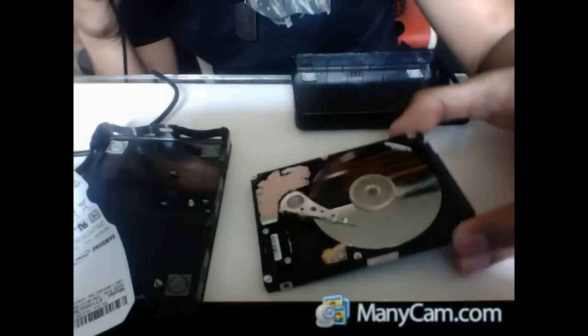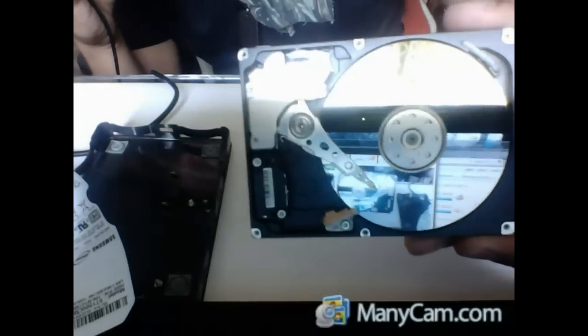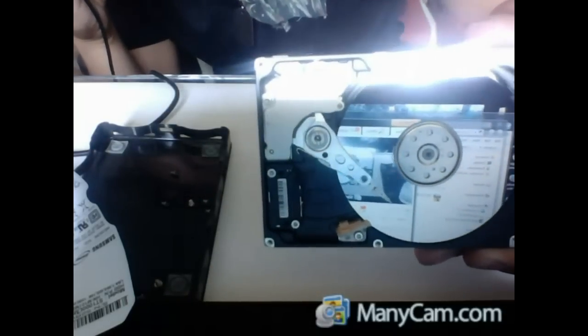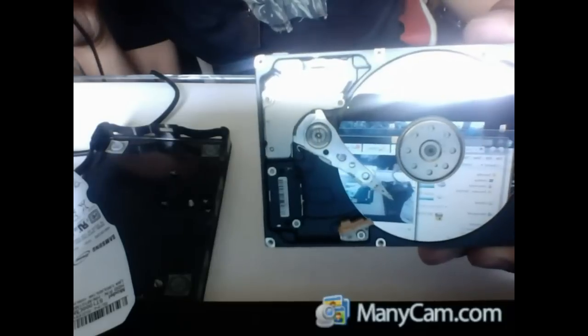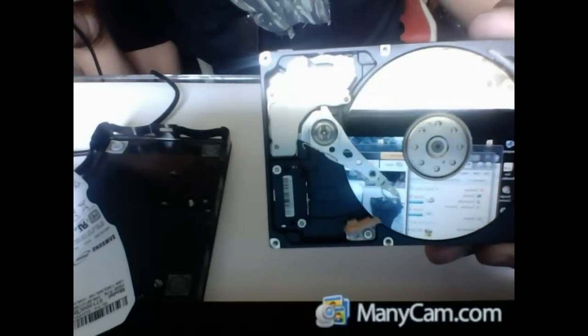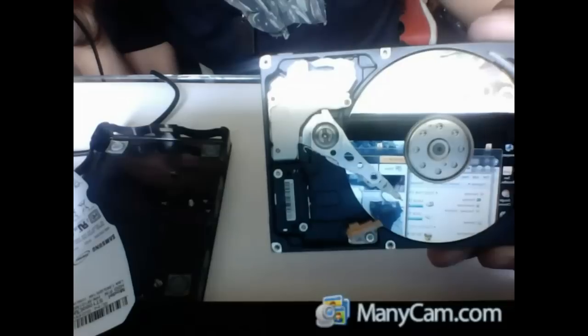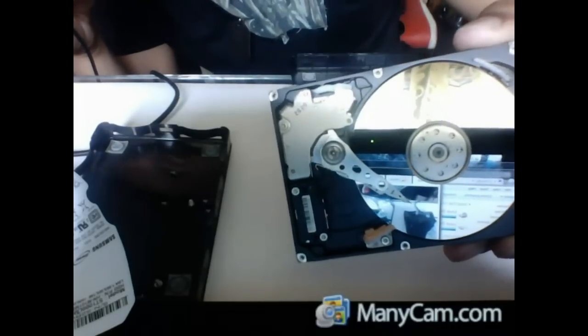Now you can see the problem — the needle is stuck on the hard disk platters, preventing them from spinning. Take your P7 screwdriver, put it in the middle, and use your improvised hook to assist it. Rotate it counter-clockwise and carefully pull on it.